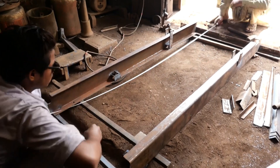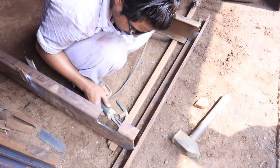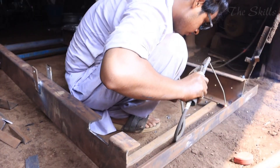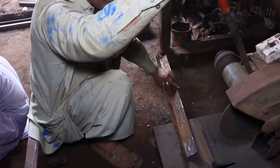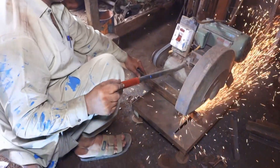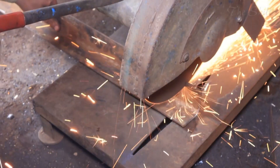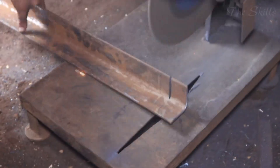For the body panels, manufacturers use thin gauge steel sheets or aluminum, each with its own advantages. Aluminum is lightweight and rust-resistant, helping to improve fuel efficiency and extend the lifespan of the vehicle, whereas steel is more affordable and provides additional strength, making it a preferred choice for local manufacturers. In modern rickshaw designs, fiberglass and plastic components are increasingly being used, especially for roofing and side covers.